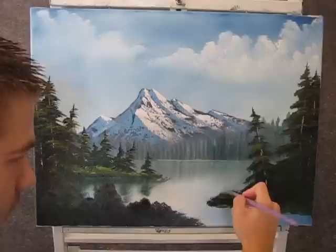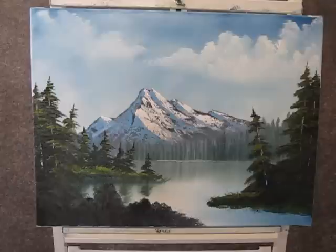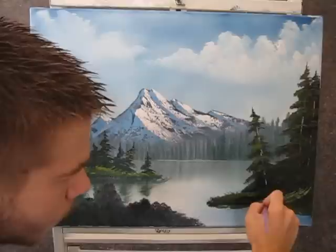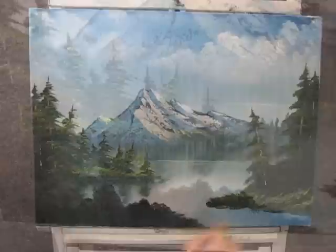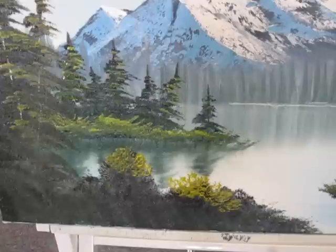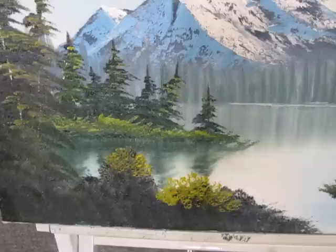And now while we have that fan brush going, we can add just a little bit of highlight to the grass. I'm adding a little bit of white to my color to brighten it up a little bit, and you can just pop in all that grass. Now with the same highlight color on the 1 inch brush, you can highlight some bushes down here too — just give it a gentle little push.